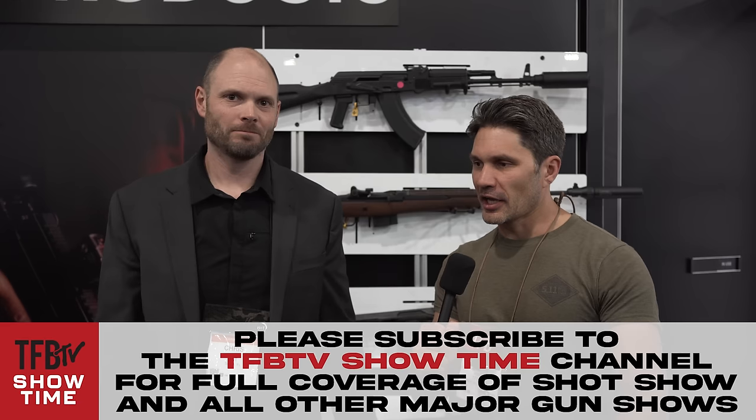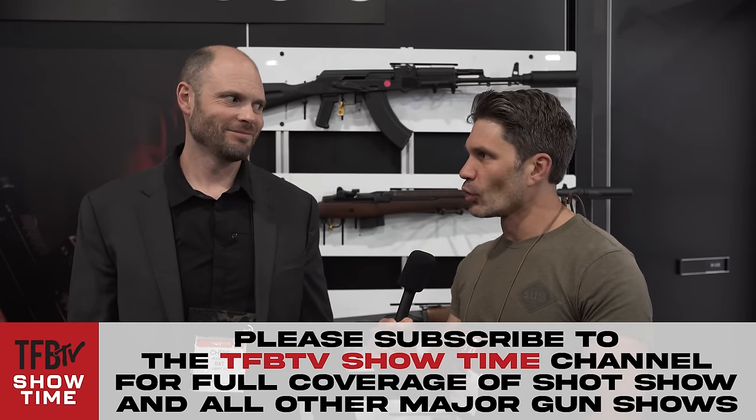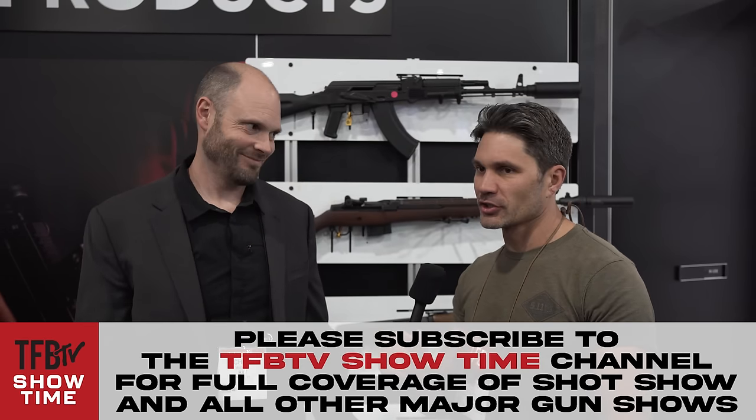Hey everyone, James Reeves with TFB TV. If you want a surefire way to have a good time at SHOT Show, you come by the B&T booth.